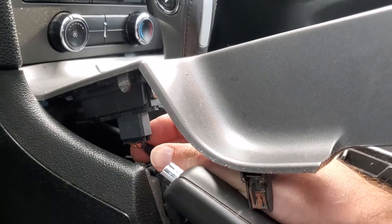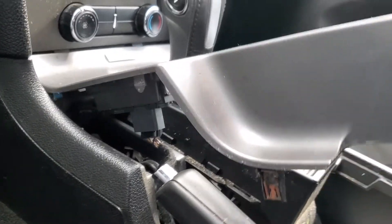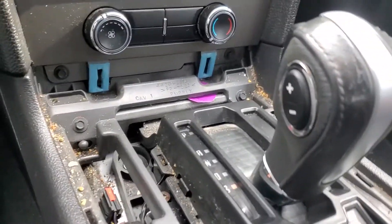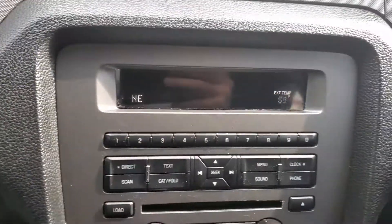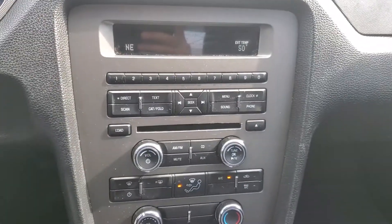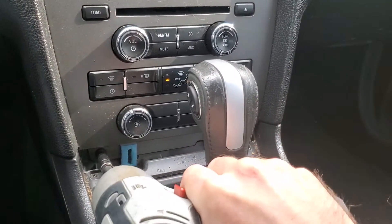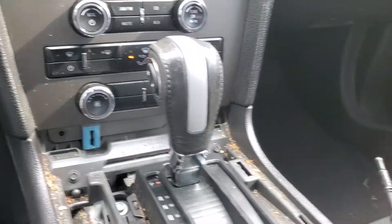There's just one plug in here. There's the two 7mm screws — get those pulled out and then I'll have to get a pry tool and pry back right here to get this radio bezel off.